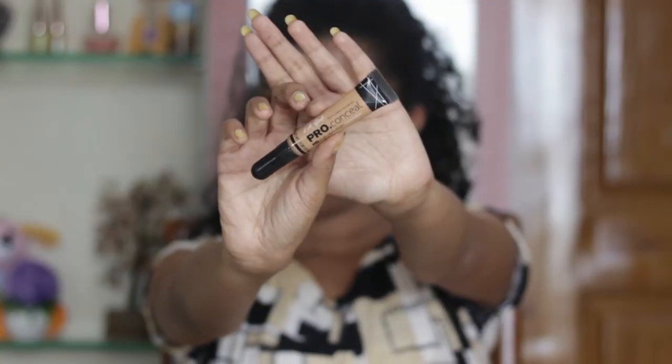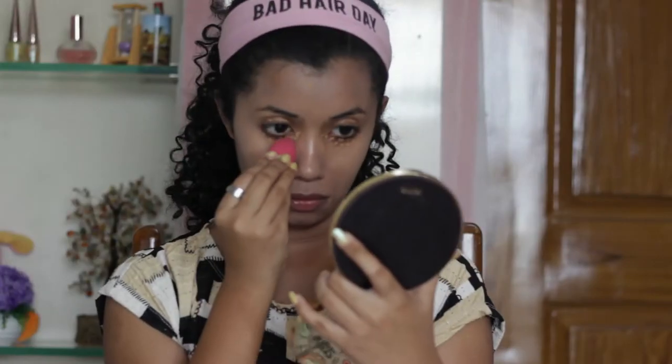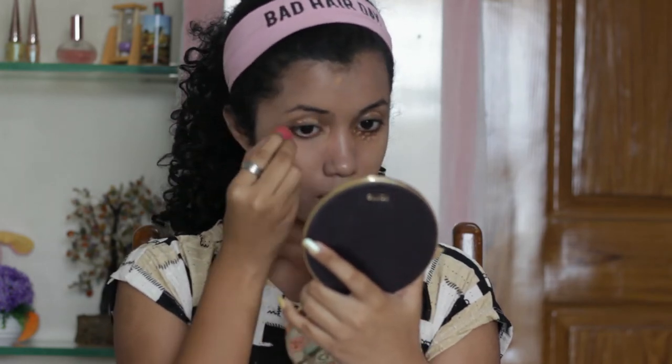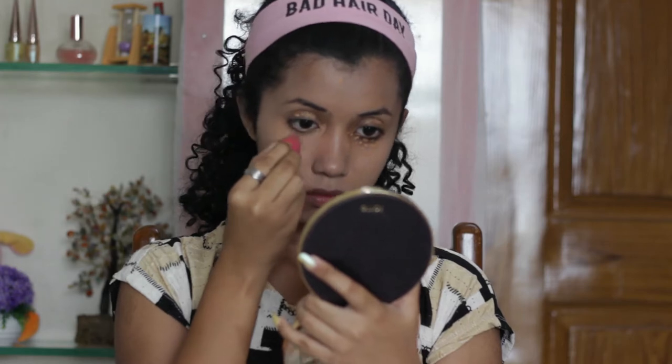Next, I'm going with my LA Girl concealer in the shade Warm Honey. I've already applied it under my eyes and some other areas around my face, and I'll just blend that all out.